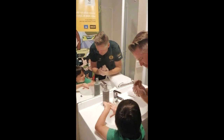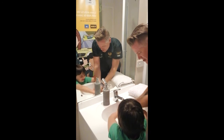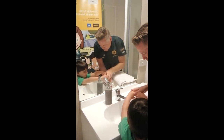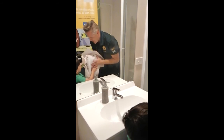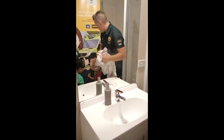And then rub them all around, and then we pop them back under the water. Then we get our towel and pat our hands nice and dry. That's right — good boy Jack, thank you!